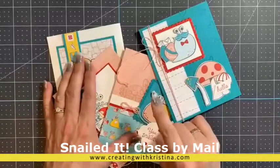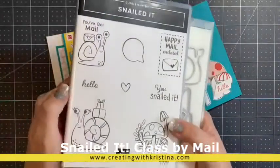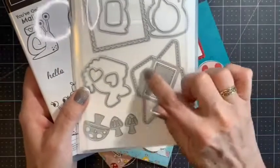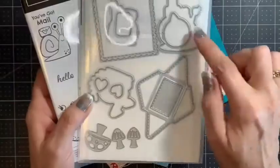My class this month is featuring the cutest, adorable Snailed It stamp set. Is this not too cute? And then the dies — look at this little envelope you can make with a little letter you can tuck inside. Too cute!